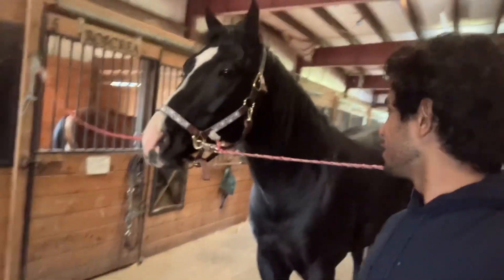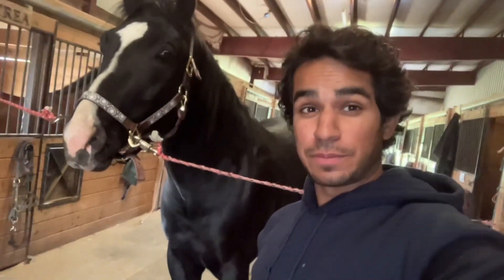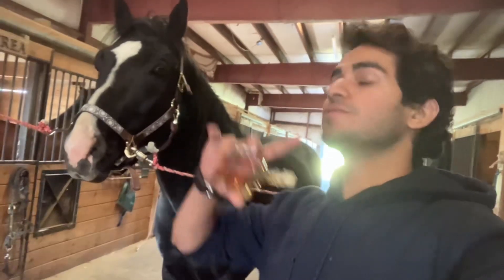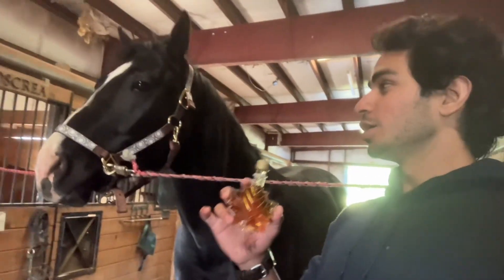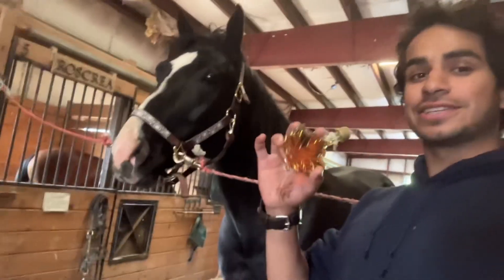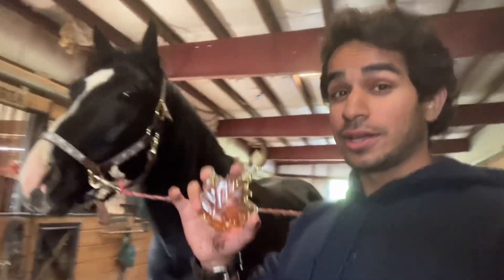Today we have a horse, Jet, who doesn't accept a bit when he's ridden — he takes his face up. We're going to use maple syrup on the bit to see how it does, hopefully making it taste good and sweet.